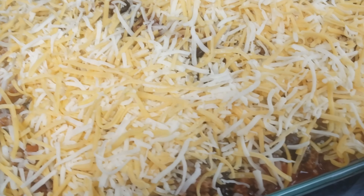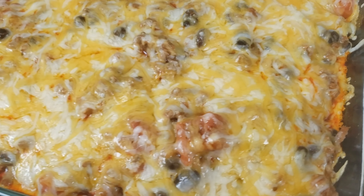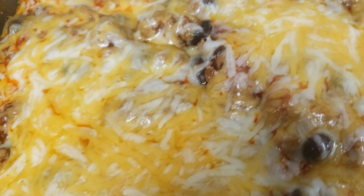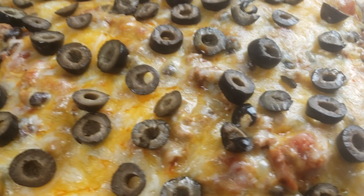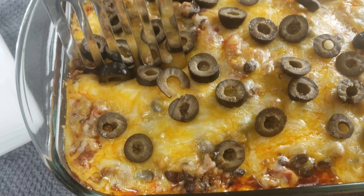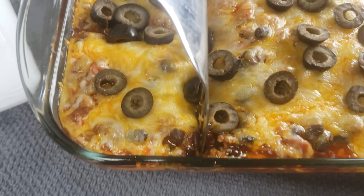Pop this into the oven at 400 degrees for about five minutes. Once it's done, let it sit for about five minutes and then it's ready to serve and add your final toppings. After plating, I'm going to add cilantro and sour cream because not everyone in my family wanted the same toppings. Feel free to change or add any toppings that work for you.